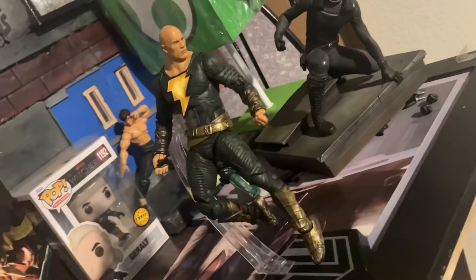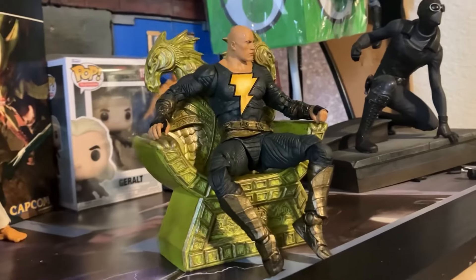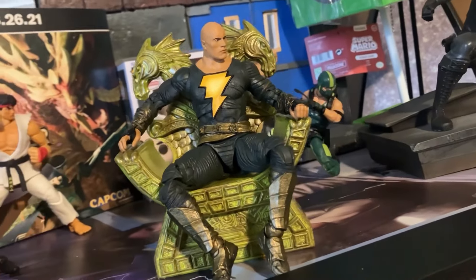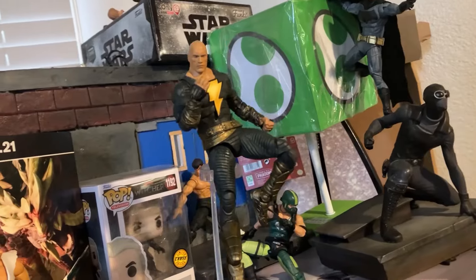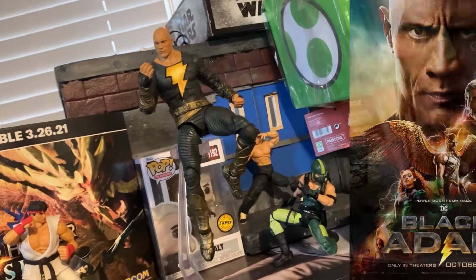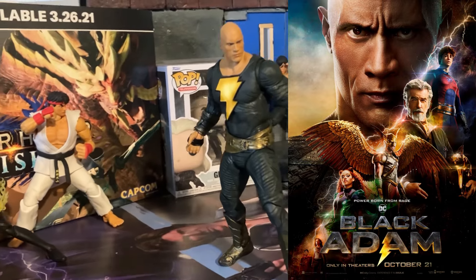I did pick up this figure for $5.99, but I'm going to pretend at least in my head that I paid full price for the sake of this review. I'm not going to keep in mind that I paid $6, otherwise I may be a little bit more lenient on the figure. I'm just going to pretend I paid the $20 or $22 for this figure, even though I paid $6 — eat your heart out.